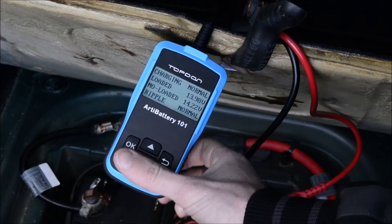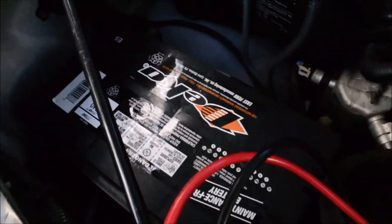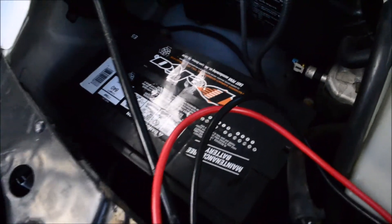Now we'll move on to another car with a battery that I think is bad. I have my 04 Chevy Express here — there's the battery. I actually think this battery is bad; it will lose charge after about a week of sitting, so we're going to use this to find out.